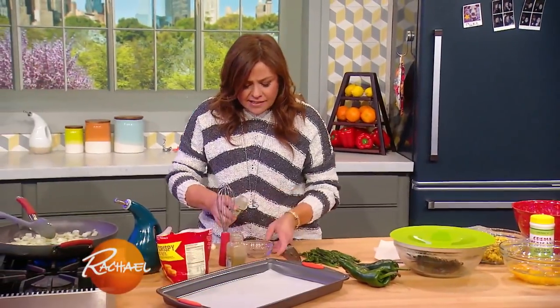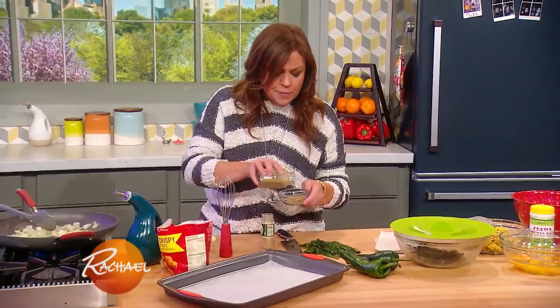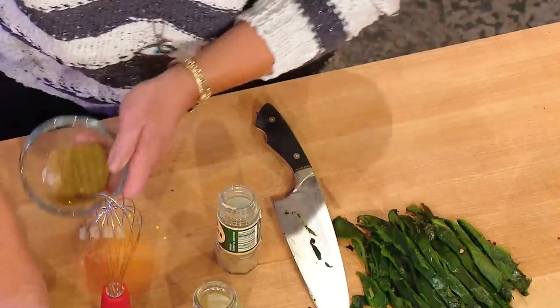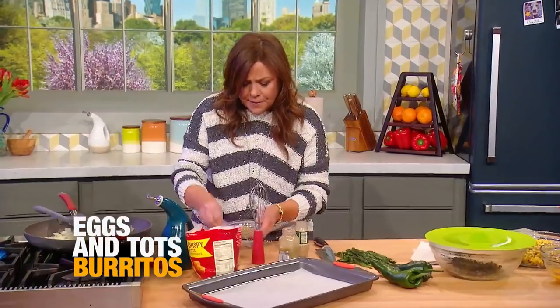We're gonna spice our tots when they come out of the oven with a little bit of Mexican flavor — cumin and coriander, a little sprinkle of each of those in a dish, little salt, little pepper.